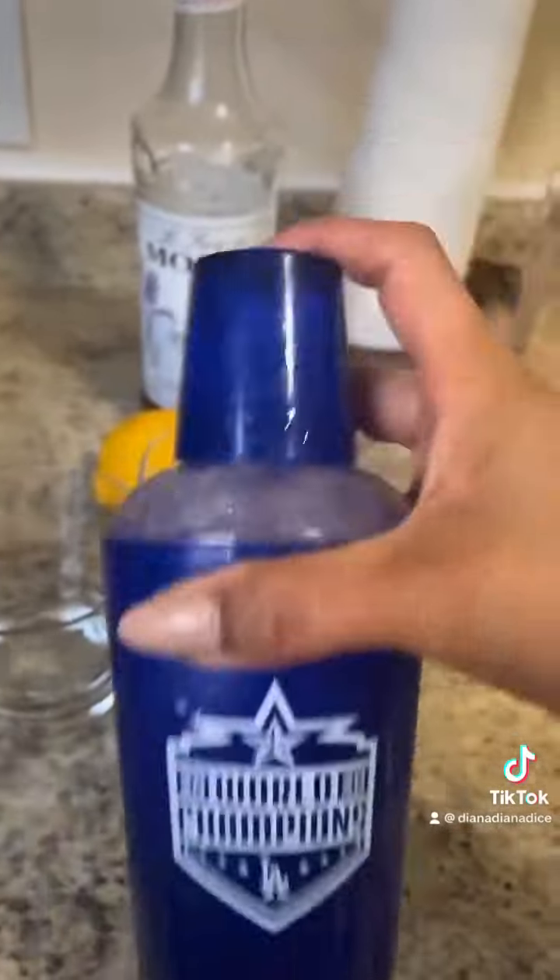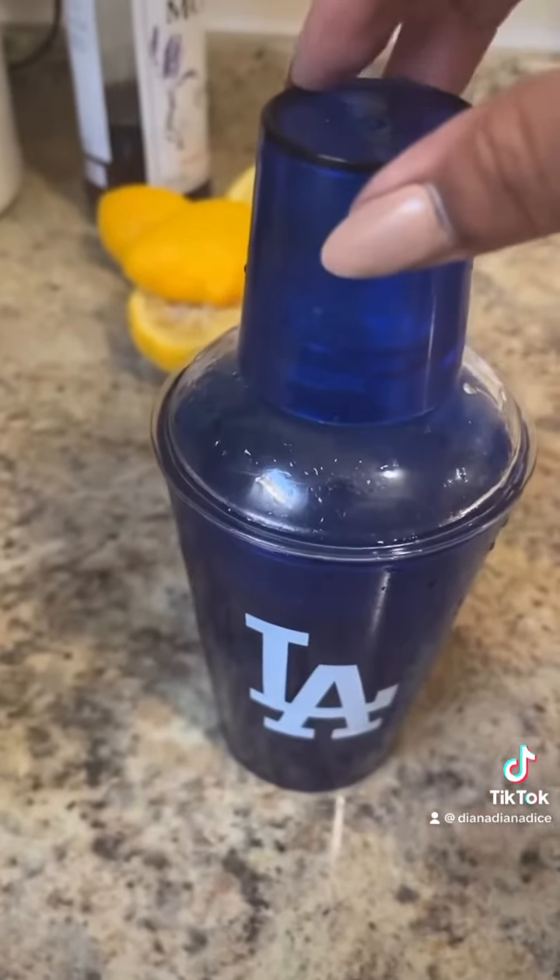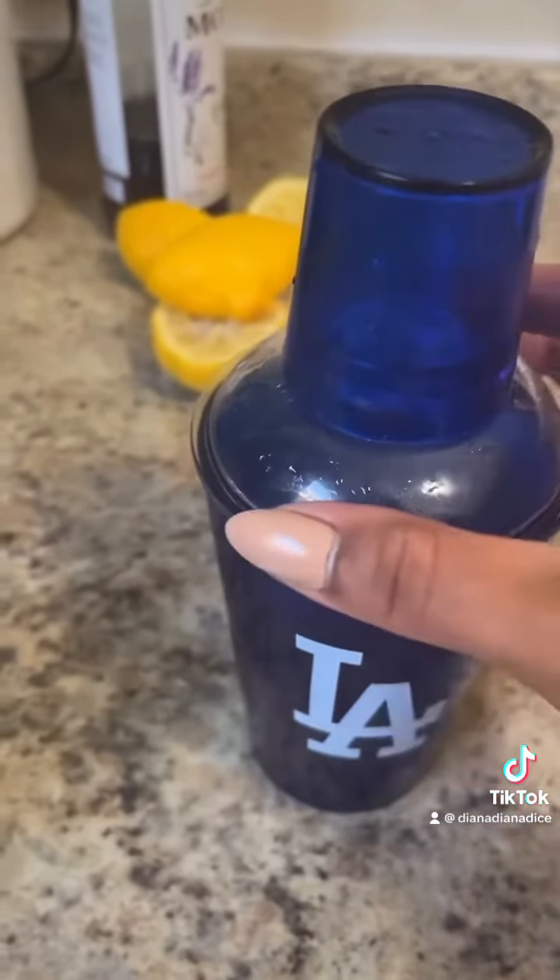We're shaking this, baby. We're shaking it. I probably needed more ice, but whatever. RIP — I spilled all of the first batch, so I had to make it again.